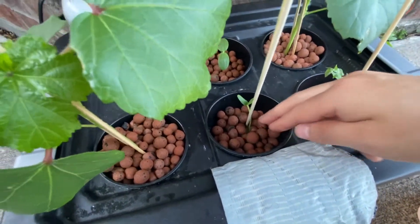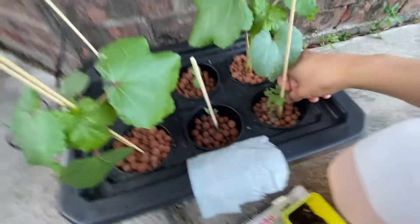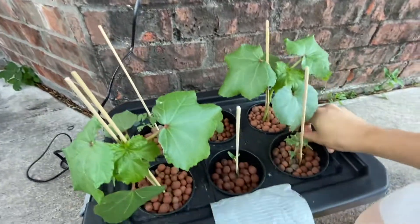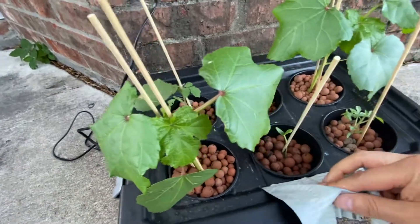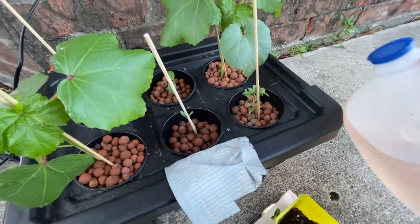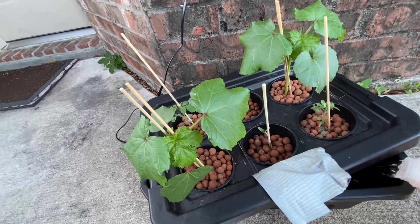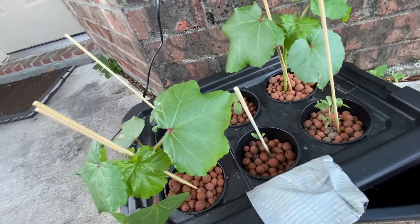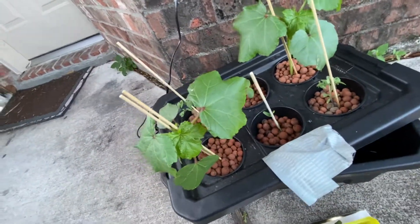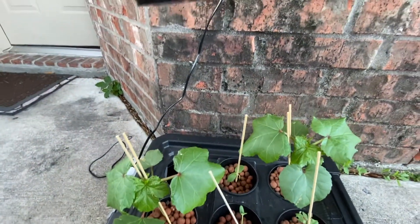The next step is to open this up and check the water level. If I pull one of these up you can see there's no water dripping, which means the roots aren't touching it. Since these plants are so small, they really need a little bit of water touching them to grow and get nutrients. I have a half-gallon with some nutrient solution ready to pour in. After adding it, you can see water is now dripping when I pull the basket up, which means the water is now touching the roots.